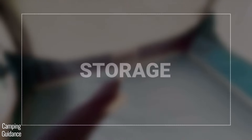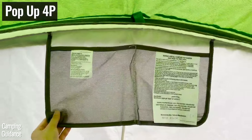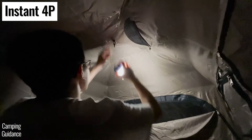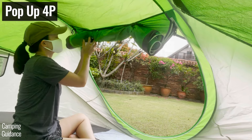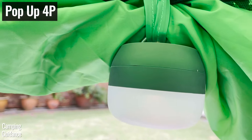For storage, the four-person instant tent has two pockets inside the tent, while the four-person pop-up tent has only one pocket, which is split into two. And while the instant tent has one lantern loop inside the tent, the pop-up tent doesn't have any lantern loops, so I had to use the door latch attachment to hang a lantern up.